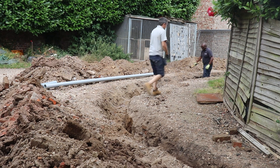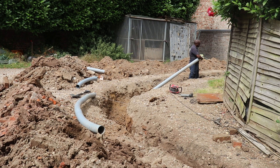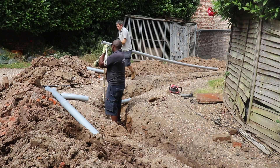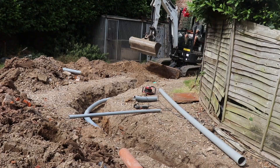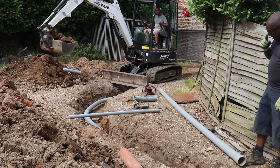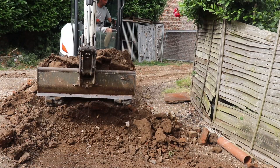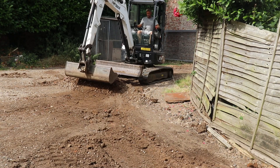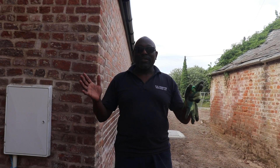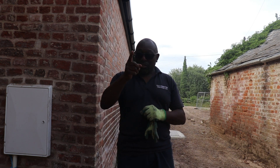It's getting quite late so I have a little bit of help from Gary, the site electrical contractor. All the duct is in now — all we need to do is clear off site and head off home. Next time you see us, hopefully we'll be pulling those cat six cables, so stay tuned for that — catch you later.